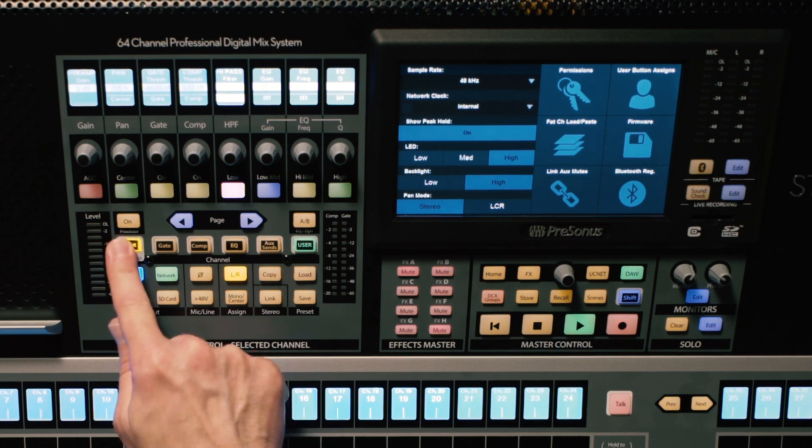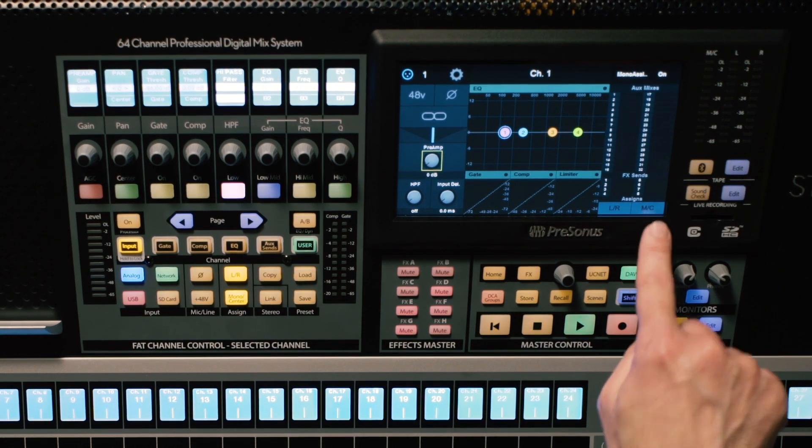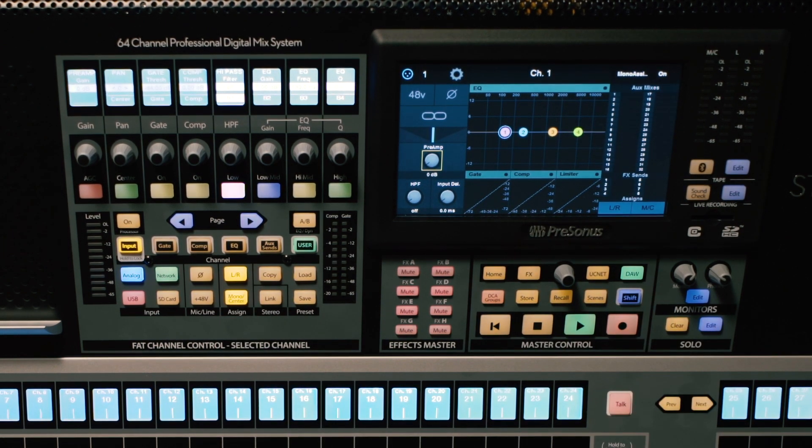Now that I'm confirmed in stereo mode, I have an assign button here, which is my mono center assign. Right here on channel one, I can go ahead and assign it. You'll see the indicator light up in my channel overview screen as well as the button itself. At this point, it's operating just like a mono bus on any other mixing console. I've assigned it, and now this fader is sending out to the mono bus as well as the left-right bus, since I have them both routed.